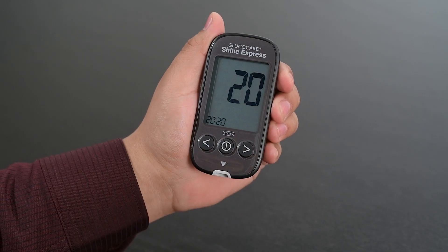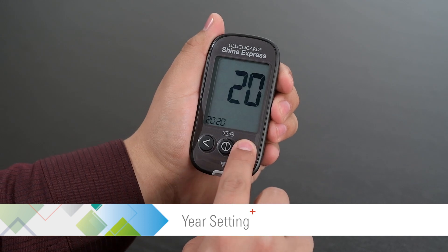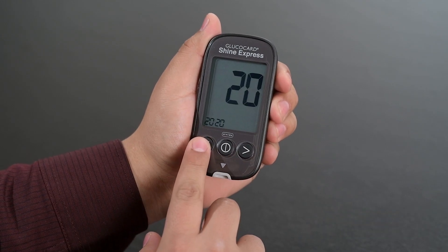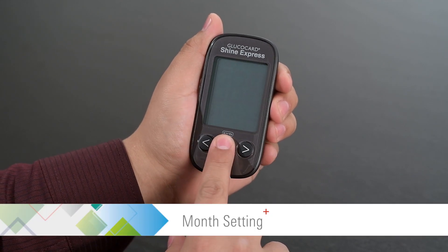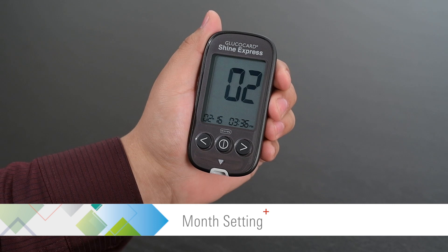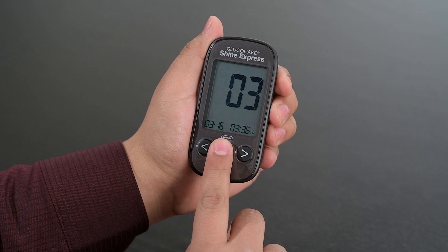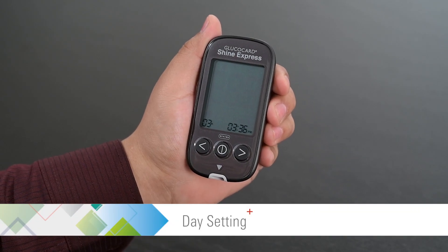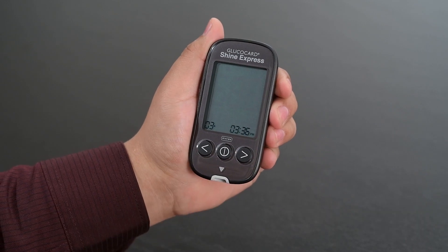Press the center button again to proceed to the year setting. Use the left or right arrow buttons to set the year. Then press the center button to proceed to the month setting. Use the left or right arrow buttons to set the month. Then press the center button to proceed to the day setting. Use the left or right arrow buttons to set the day.